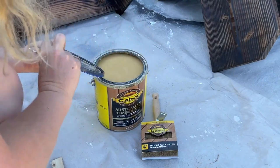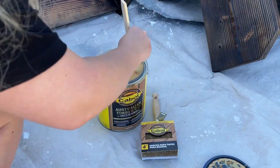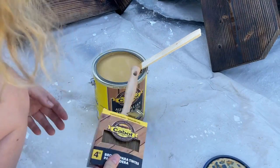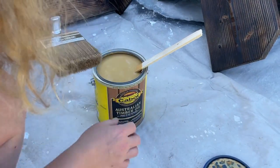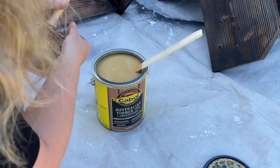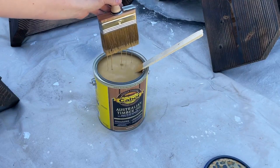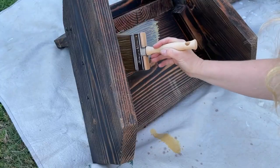The last step in maintaining your outdoor wood furniture is to apply a penetrating oil. I'm using Cabot's Timber Oil in the color Natural. I love oil for outdoor furniture because it goes on easily with one coat, and with its super fine pigments it will never peel and will resist brush marks. It also offers UV protection and creates a mold and mildew resistant finish.